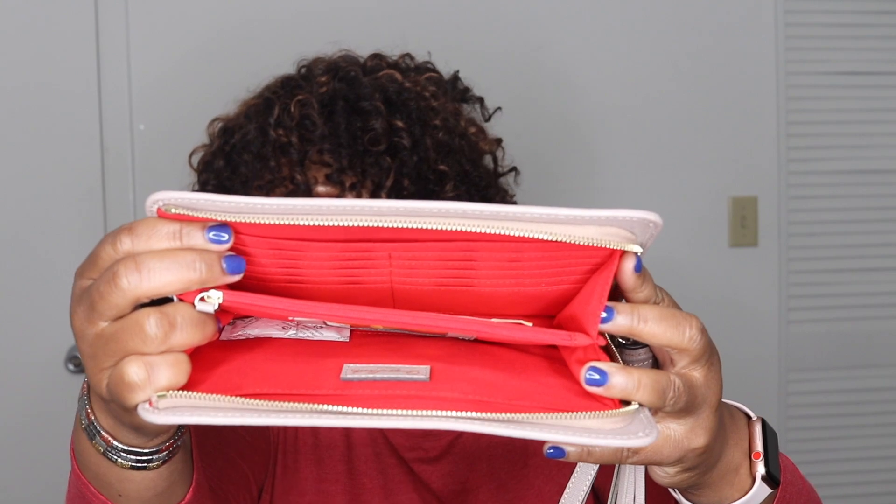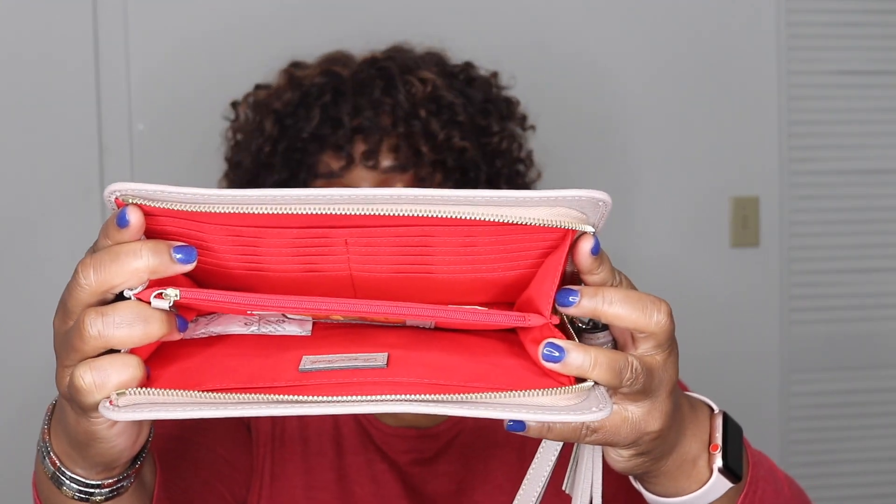Of course, my beautiful, beautiful tassel — I absolutely love these. And inside, of course, is lined in that beautiful red cotton lining.